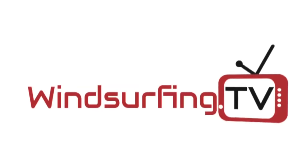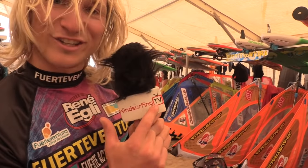Steven Van Brockhoven talking boards. I'm Bas Mollema, tune into windsurfing.tv — the sickest channel in the windsurfing world.